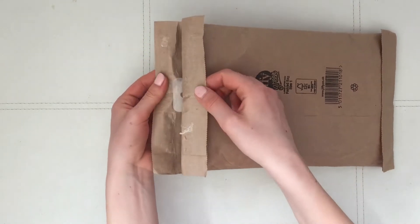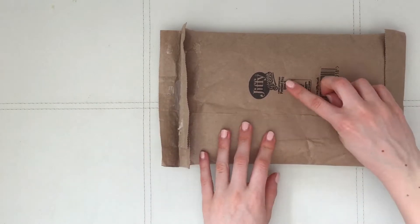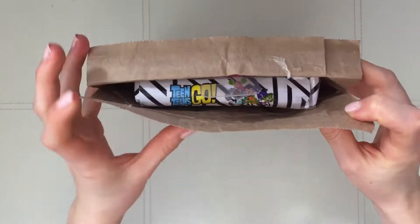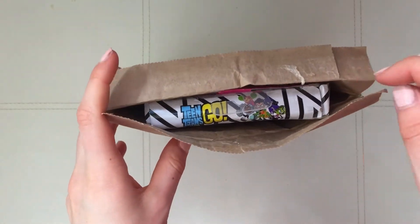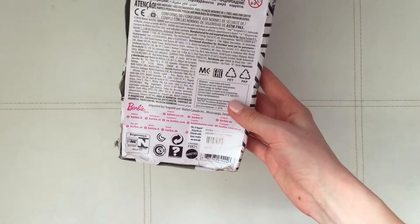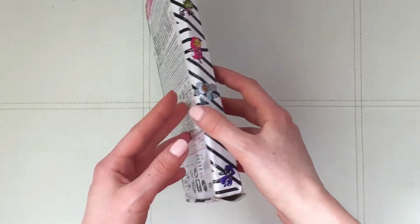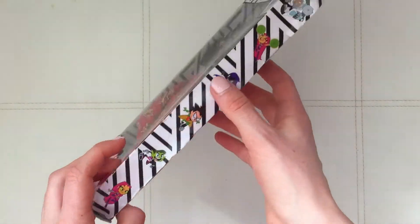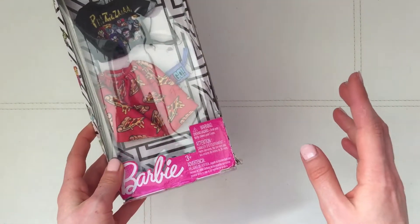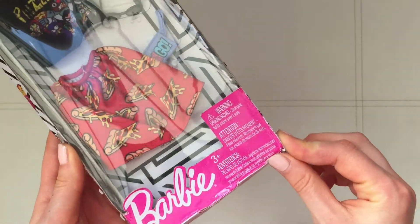It looks like it's been stuck back together again, so it's a bit strange. Hopefully it's the thing I ordered — let's just have a look. Yes, okay, that's good. The outfit looks fine, the box does not look fine — that looks very squished to say the least. Whatever, at least the thing inside is fine; must have got bumped around quite a bit.